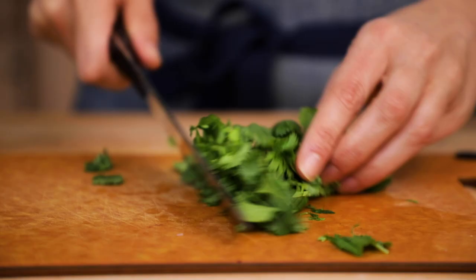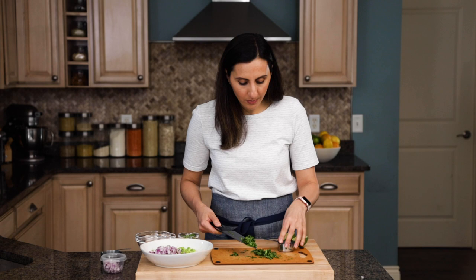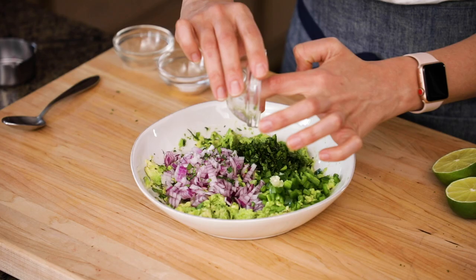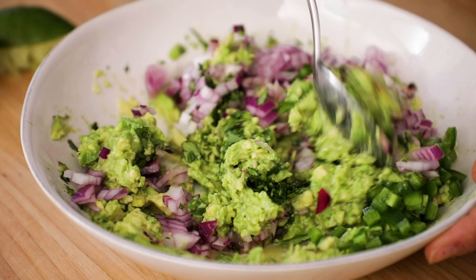I like to use one fourth of a cup of cilantro, so we're just gonna start with some fresh leaves and chop it up. Again, I love to measure it out, especially if I'm serving this at a party, just so the flavors are perfect. We'll use a fourth of a cup of cilantro, and add it to the avocados. Now we'll add some jalapeno peppers. Jalapeno peppers are usually not spicy as long as you remove the seeds.